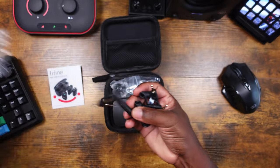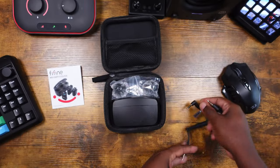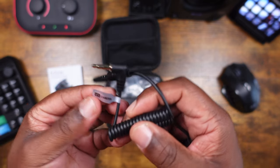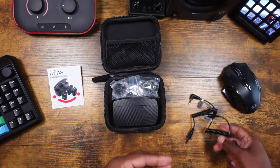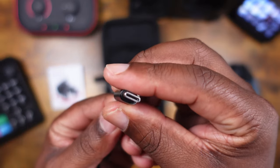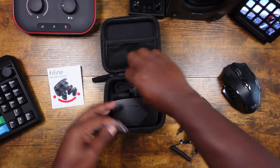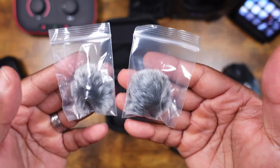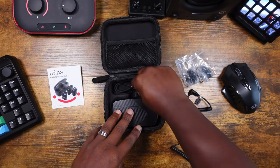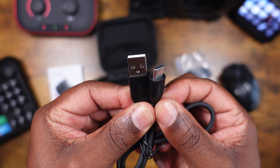Inside the case's little pocket you have all your TRR and TRS cables, already labeled for you. One says 'for the phone,' another says 'for the camera,' and another phone cable is USB-C. So your cables are all sorted. You also get two wind muffs — one for each microphone — and a USB-C cable for charging.